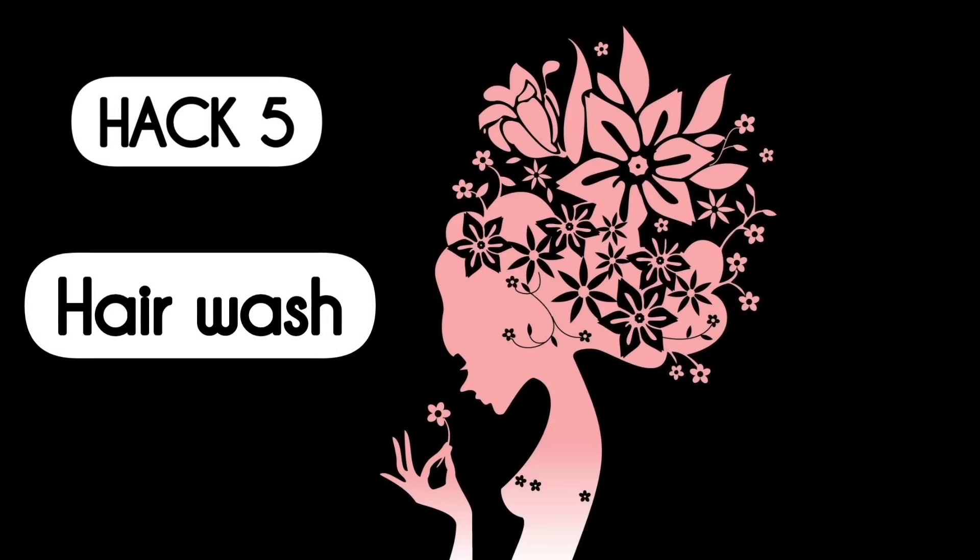After applying this hair mask, your scalp will not be oily, sweat build-up will be less, your hair will be frizz-free, very soft and nourished. With this hair mask, your hair will also become shiny. After leaving it on, wash it off with your favorite shampoo and conditioner.